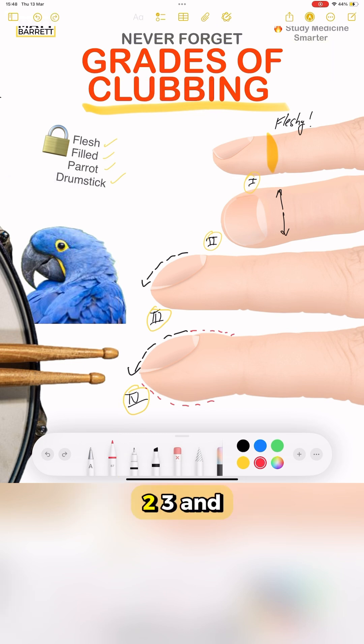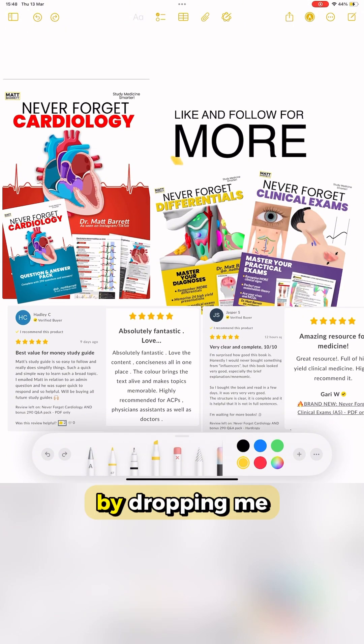And there you have it. Grades 1, 2, 3, and 4 of clubbing. Just remember a fleshy, filled parrot drumstick. If you found this useful, let me know by dropping me a like and a follow, and I'll make some more for you.